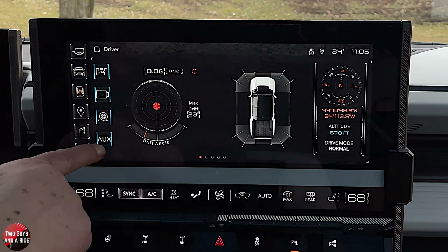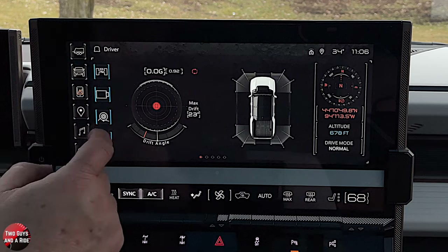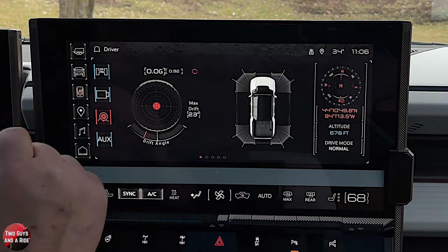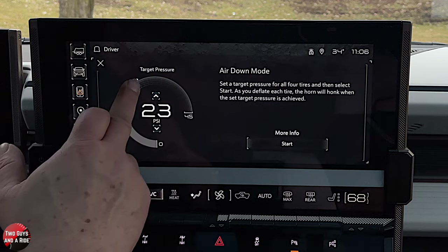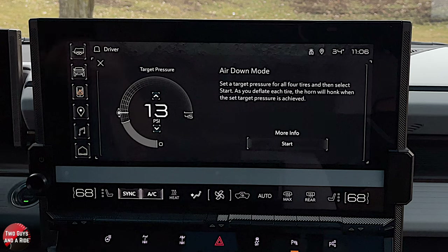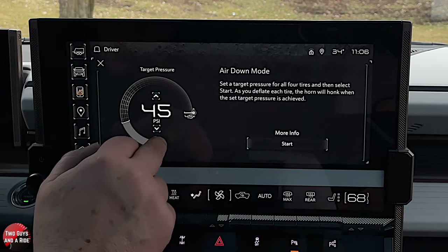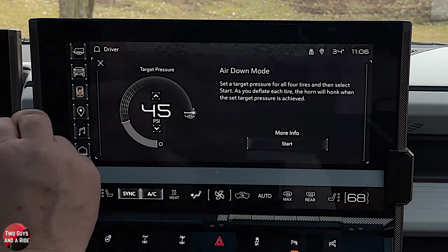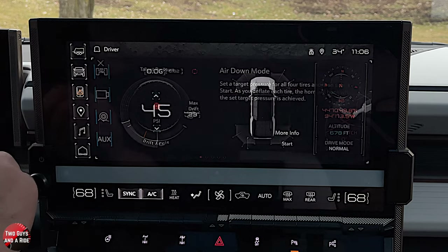The buttons on the right side of the off-road screen: one gives you an auxiliary button you can preset for whatever accessory you have, like a trailer camera. Another is a cool tire pressure alert system — this doesn't have a self-inflation or deflate system, but you can set the PSI you want, and when you air down to 13 PSI it'll honk the horn so you know it's correct.